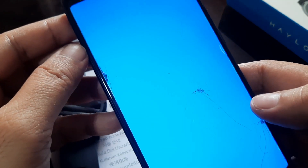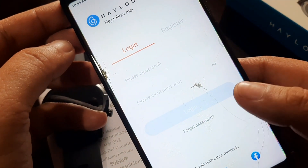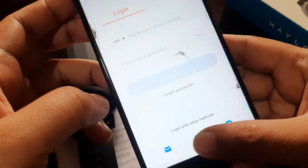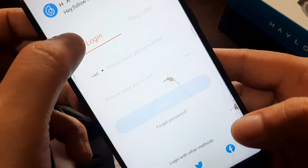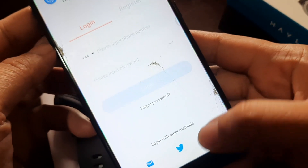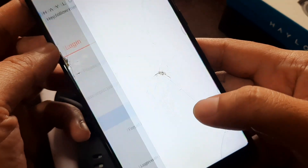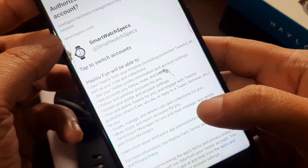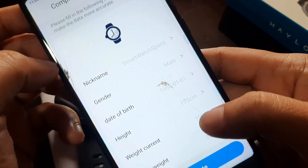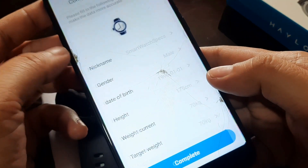Let's check if there are permissions and a sign-up requirement to use the app. It requires us to register — you can use your smartphone account or Facebook. We'll try our Twitter account. Authorize HILU Fun to access your account — let's authorize the app. We are now registered, so let's tap complete.